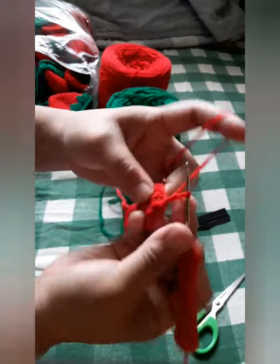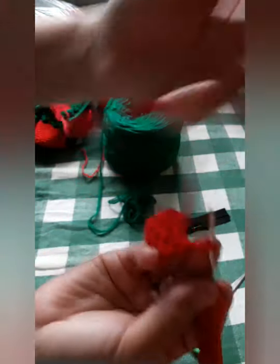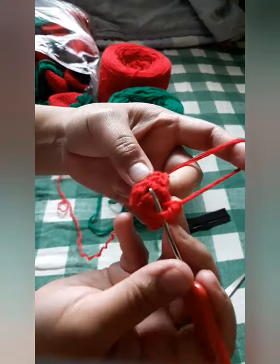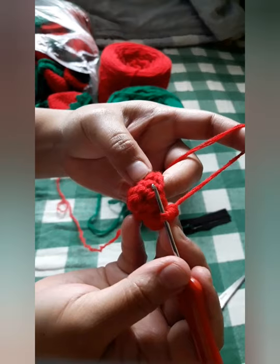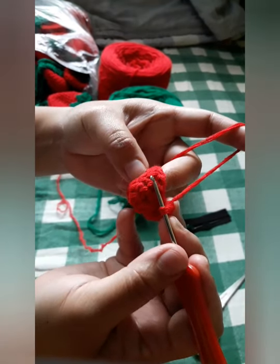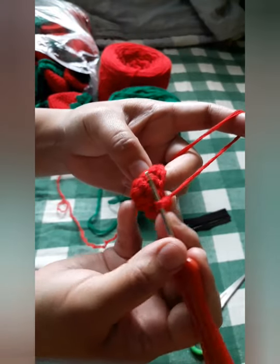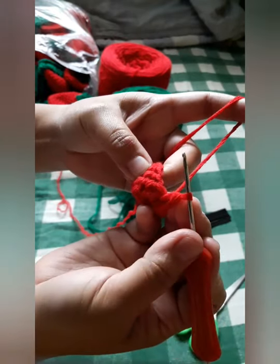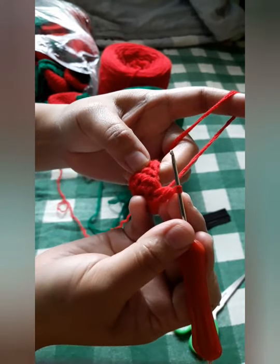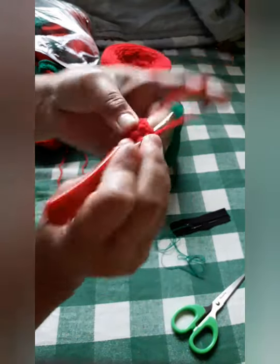Chain one, yarn over, and single crochet again. For this pattern we will complete six rows following the alternating single crochet and increase pattern. We are done with two rows and will do four more rows to complete the six rows.